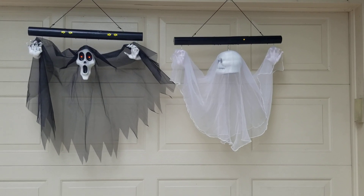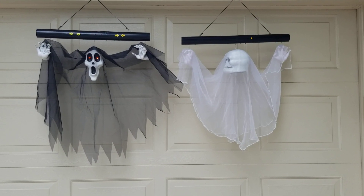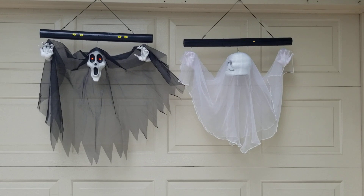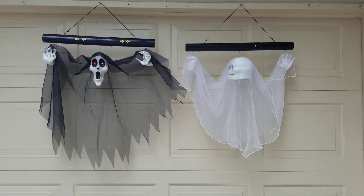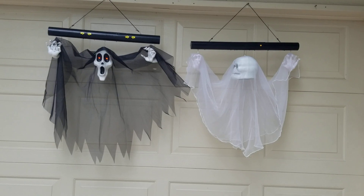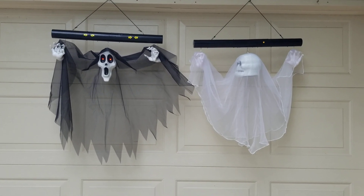Hey guys, and finally, welcome back to another Halloween video. For those of you wondering where I've been, I'm really sorry — my life has been crazy lately. My high school just started their musical program and I'm heavily involved with that. I've been busy with work and just haven't had time for YouTube, but I am back, finally, for the Halloween season.